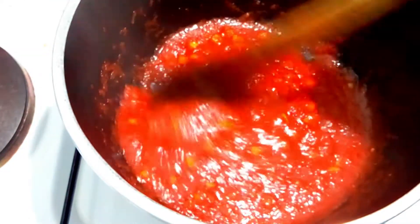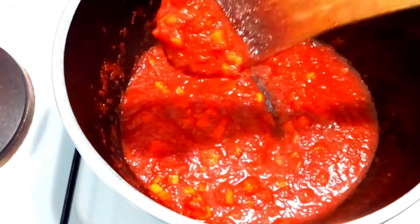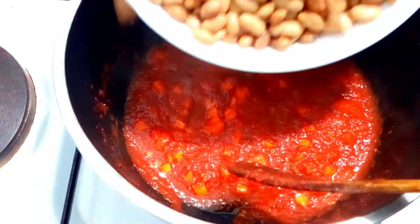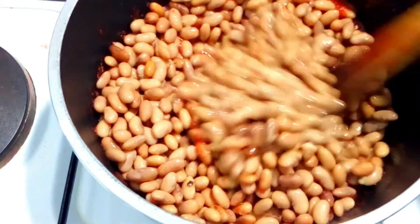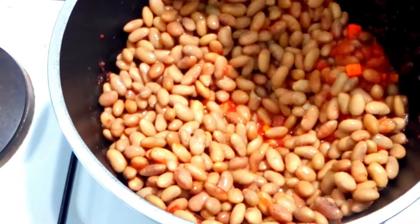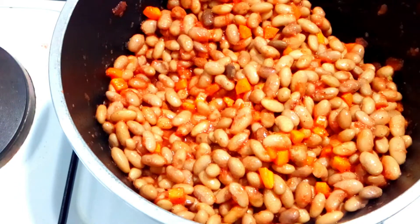You can see the consistency — how it is. With this, I'm going to add now my yellow beans. Stir well. Now we are going to simmer that for the next 15 minutes for all those flavors to combine with our beans.